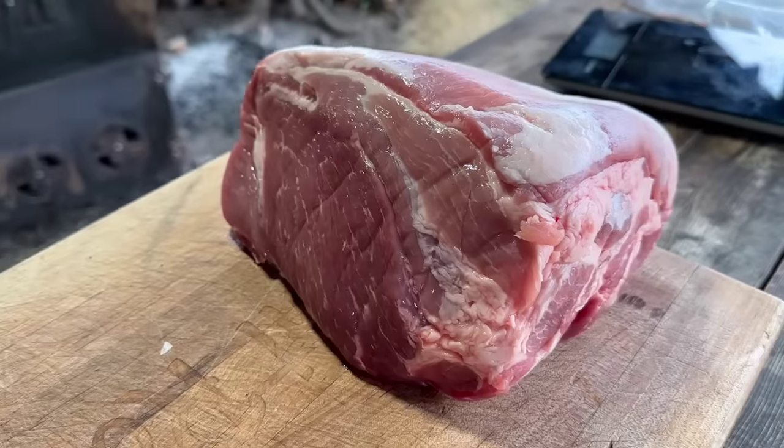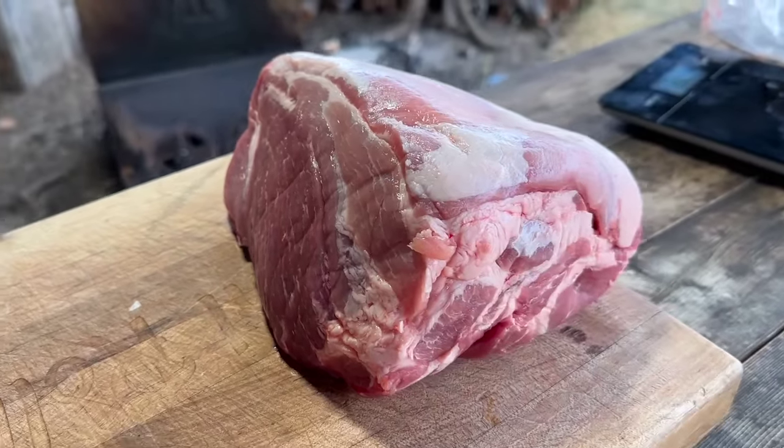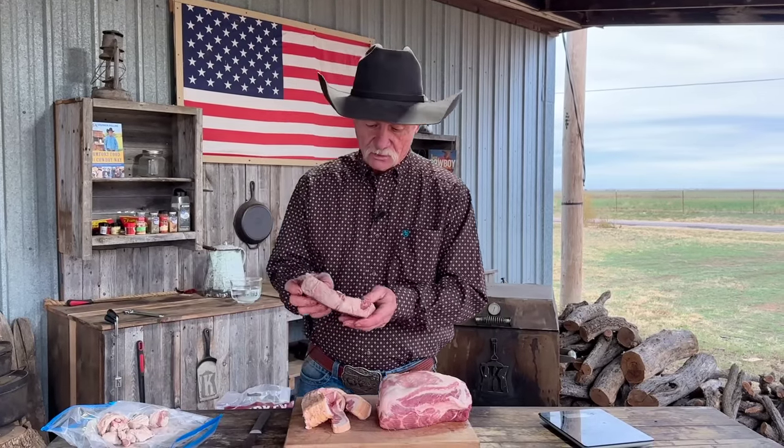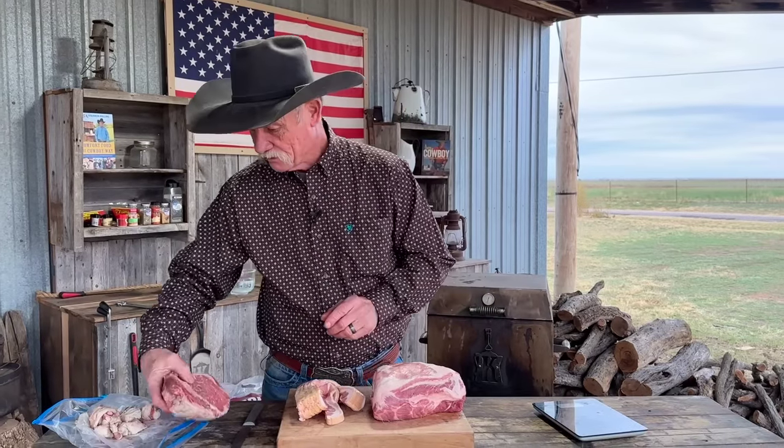Pork butt — look at all this good marbling of fat it's got on here. One pound of bacon. Some beef with some good marbling and fat. Don't get on to me too mad now — I'm using a ribeye in mine because it's going to be really good.